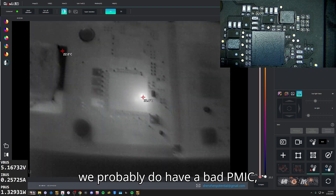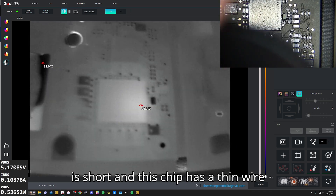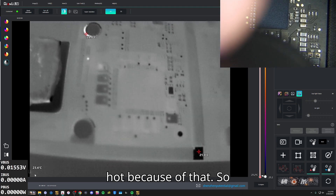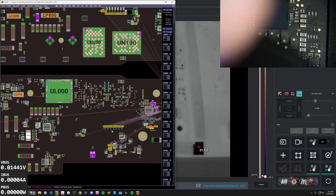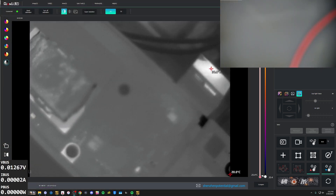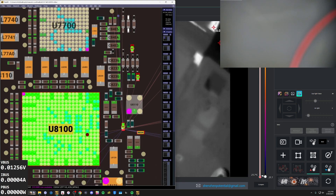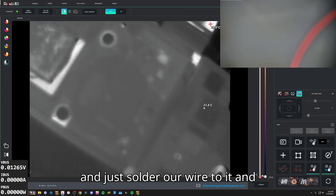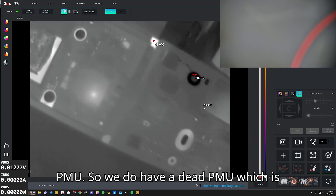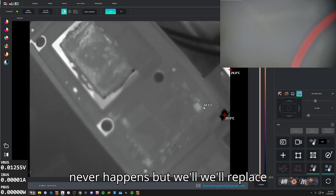We probably do have a bad PMIC, but it could be some other rail around it that's shorted. This chip has a thin wire inside of it, so it just happens to get hot because of that. Let's check a few of our AON rails. We did indeed find a short on a line — seven ohms on this line, which should have several thousand ohms. I did go ahead and solder a wire to it, and we can see it right in the middle of the PMU. So we do have a dead PMU, which is really rare on these — it almost never happens. But we'll replace it.